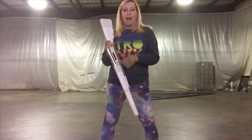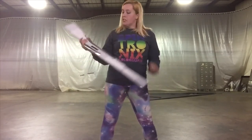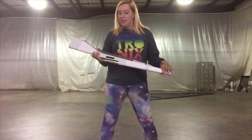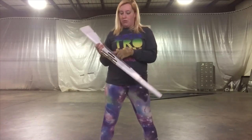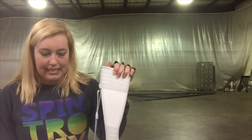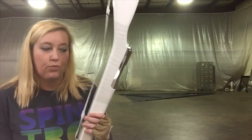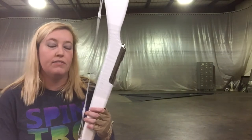I get asked a lot: what the heck is that random black piece of tape on the back of the rifle for? Well, this is called a spot tape, and what you do is use it to see the rifle when it's in the air. Most color guards perform in high school gymnasiums, which tend to have white ceilings, and white rifles against a white ceiling kind of disappear.